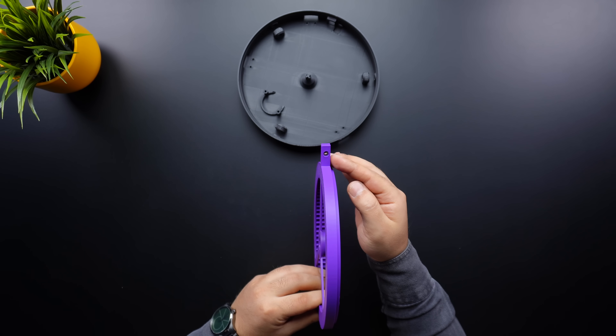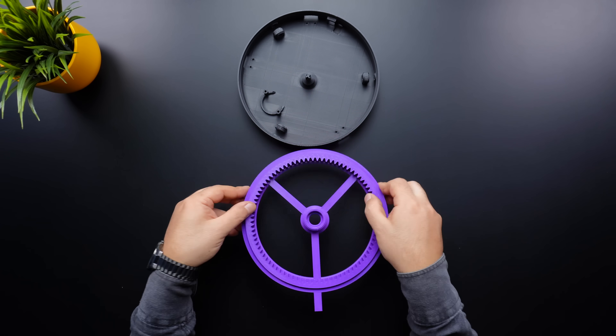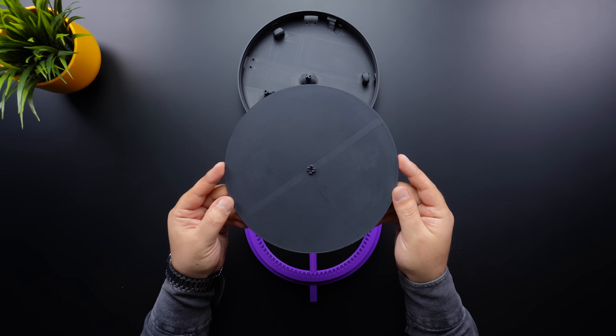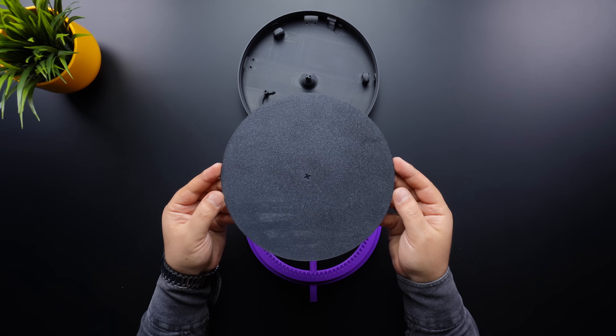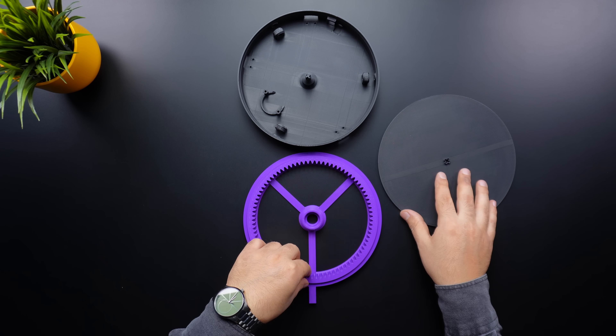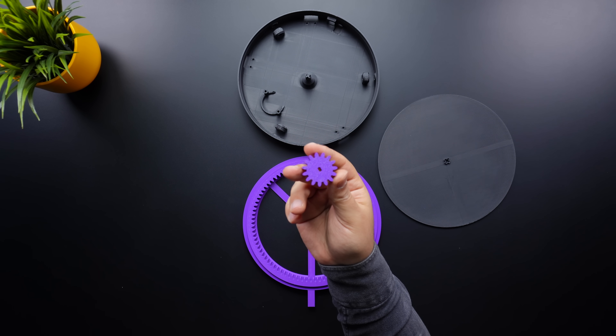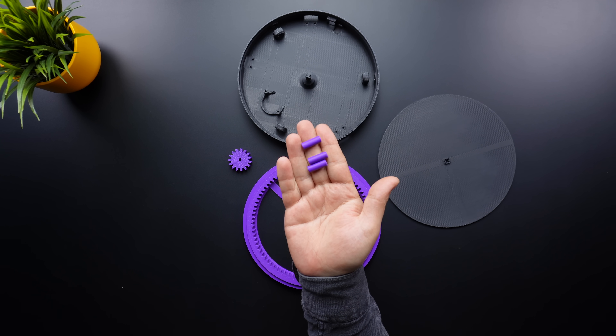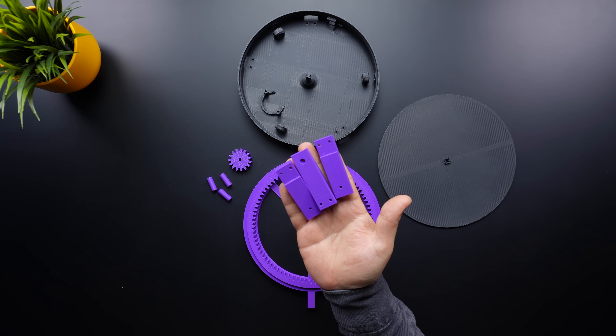On its side, there is a mounting point for attaching a phone holder. The third part is the top plate, where the object to be scanned is placed. This piece is fixed directly from its center to the base plate, ensuring that both remain completely stationary. Additionally, the project includes a small gear that attaches to the stepper motor, three pins to secure the bearings, and three mounting legs.